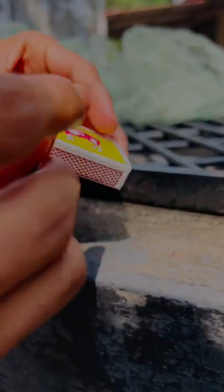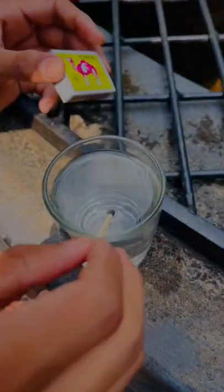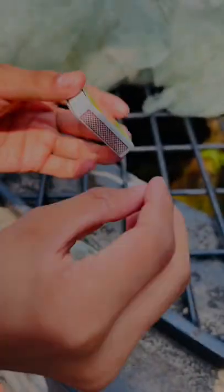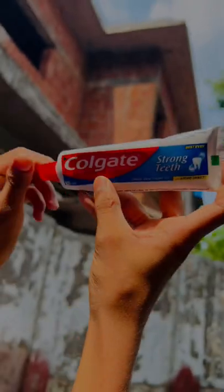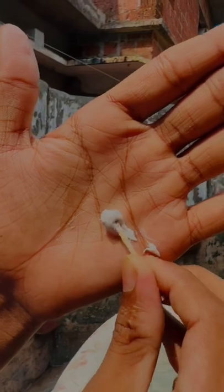Take that one and put it in the glass. Take a little, like that one. Take it in the glass.